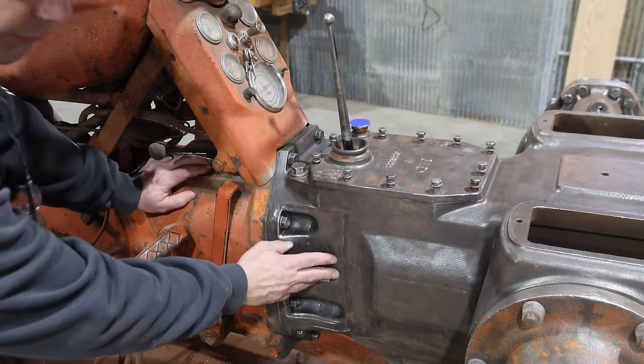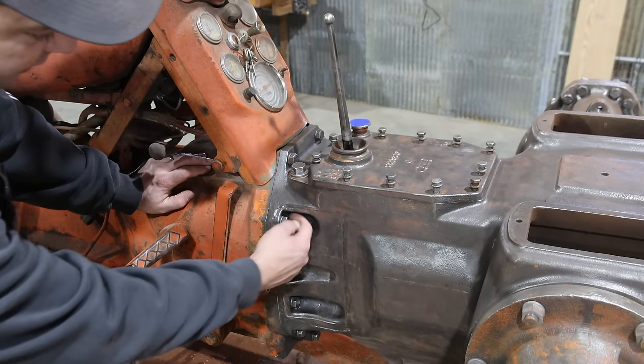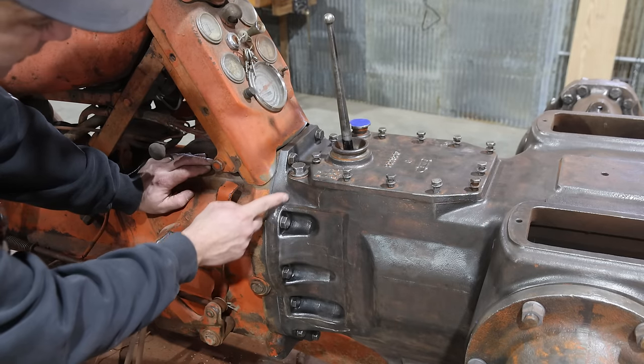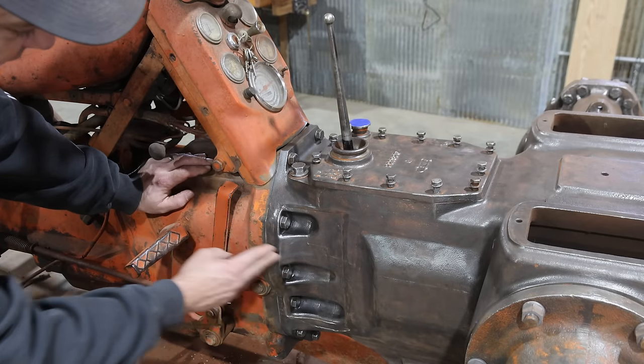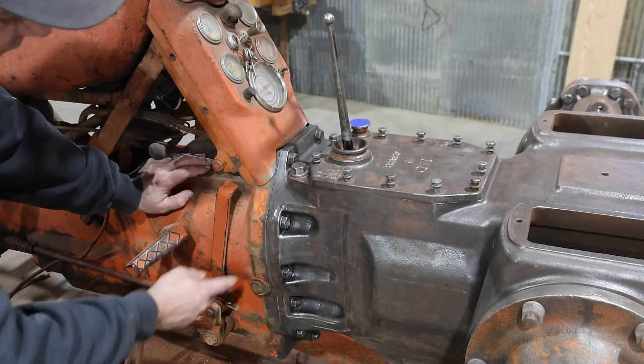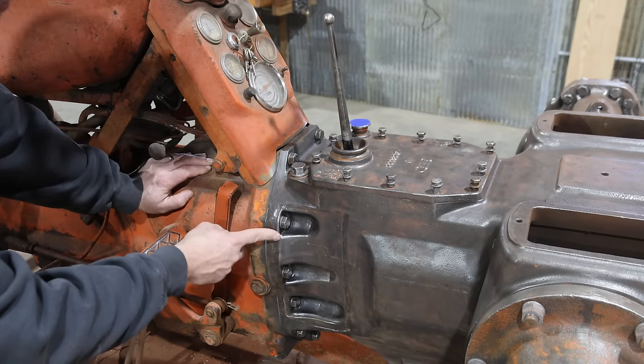To get this all stripped down and ready for paint, I had to take each one of these bolts out one at a time and clean behind the bolt in these pockets, get the bolts all cleaned up. This is where the back half attaches to the front half of the tractor - this is where you split the tractor in half. So these are tight but they're not torqued, so I need to go around and torque this all up.